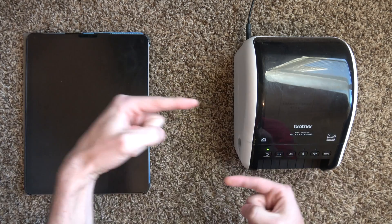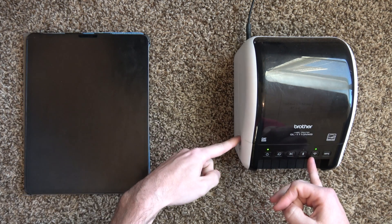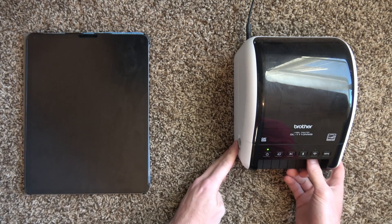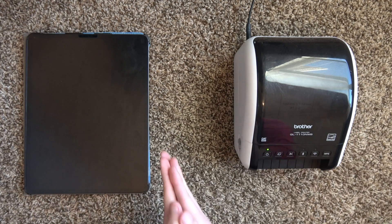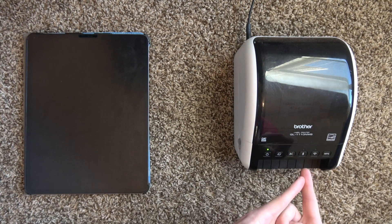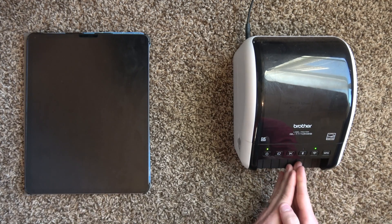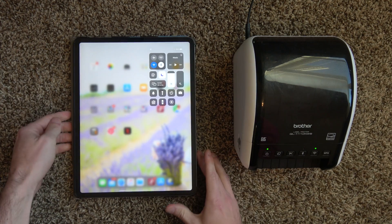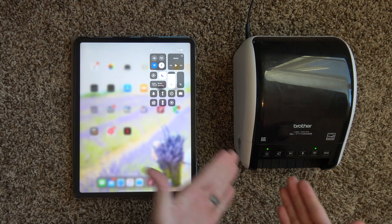We have activated the WPS and the printer and the router can now link up. This will continue to blink until they link up, and you will get a solid green light. It might take 15, maybe 30 seconds for them to link, and they do have to be in range of each other. And there we go — this is on our wireless network. You're going to want to make sure that your iPad or iOS device is also on the same network that we just connected the printer to.